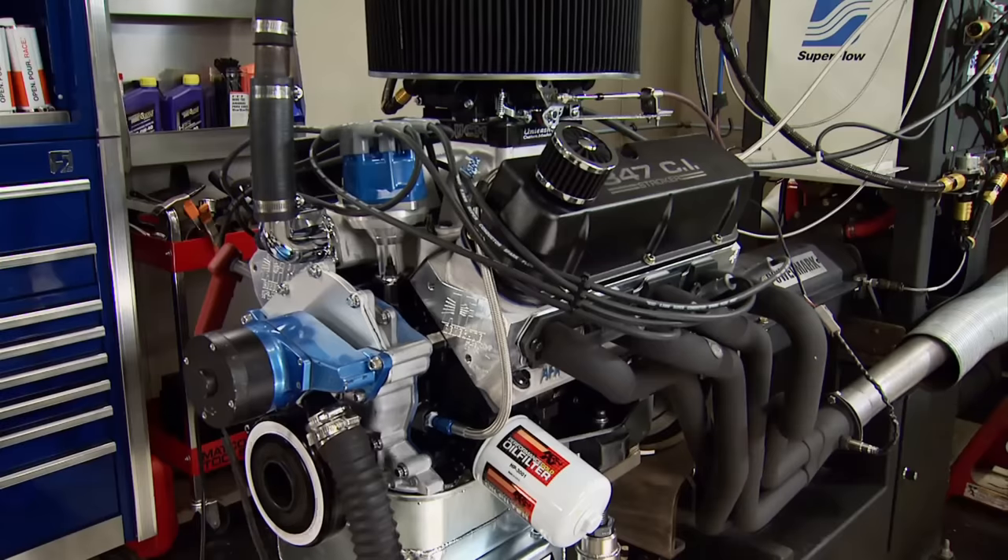That right there shows us the headers were a restriction, and a 950 CFM carb isn't too big for this combination. We're stopping here and going to real Stage 2 — we're going to make some serious power.